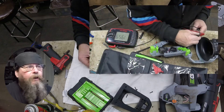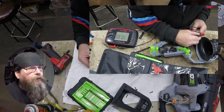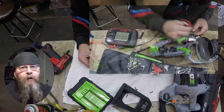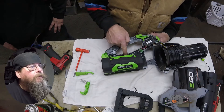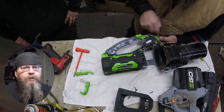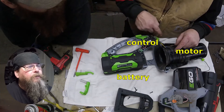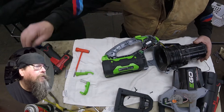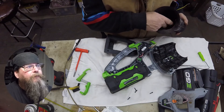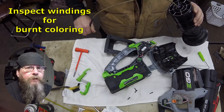Once you open it up you can certainly start testing switches if you want. This is going to be a warranty claim if we find a problem. There's a capacitor — be aware of that on that little circuit board. Because this is a warranty claim, I really only have to divide this into three major groups: there's the battery, there's the control circuit, and there's the brushless motor.